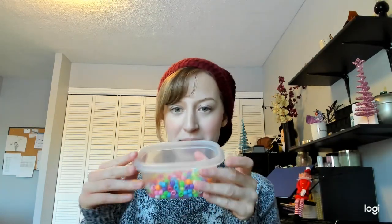Hi! We are going to make a simple candy cane Christmas craft. You will need pipe cleaner, scissors, and beads. I really like this activity for learning about patterns.